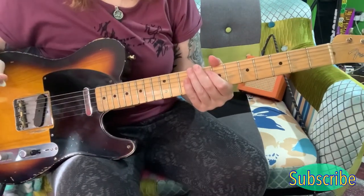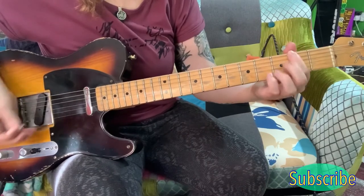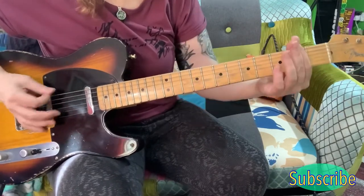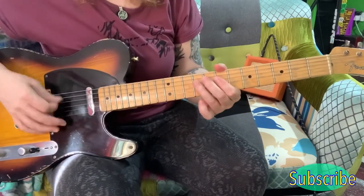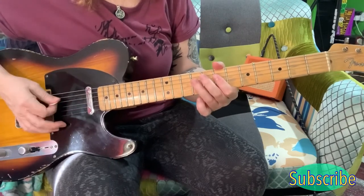Now we come to this part and it's all played on the E string. So you've got the E string open, and then you've got an F sharp, and then you come to the B on the 7th. And then you come to the 9th on the D. Go down to the 7th, back to the 9th.